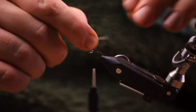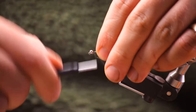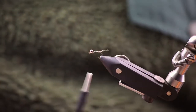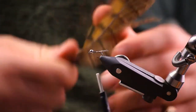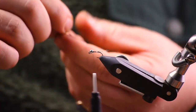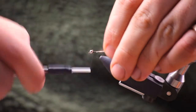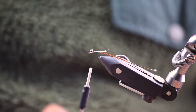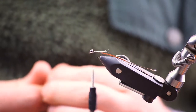We're using pheasant tail for this fly, so in order to get as good a taper as possible, you want to tie in all your materials towards the bead end of the fly. So we've tied our tails in there, then we're going to get pheasant tail — three fibers as per usual — and we're going to tie those in at the tips. Then we're going to grab some copper wire and we're going to tie that in too.